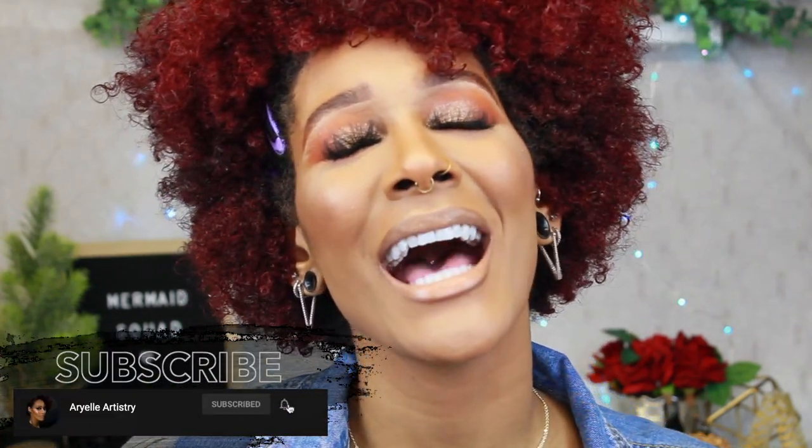I would definitely recommend that you get a pen and paper because I really go in depth about the brushes, what they're for, how I use them, and all that good stuff. Before I get into the video, please subscribe to my channel, be a part of my mermaid squad, and don't forget to put your notification bell on. Give it a thumbs up and comment down below what you want me to do next. Without further ado, if you want to see how to get this look using these tools, keep watching.